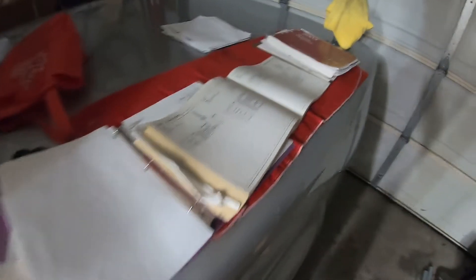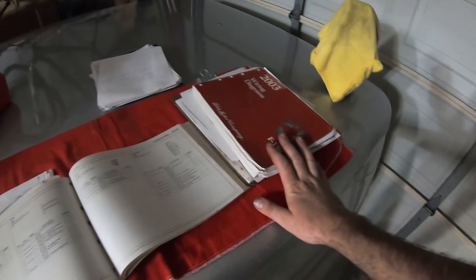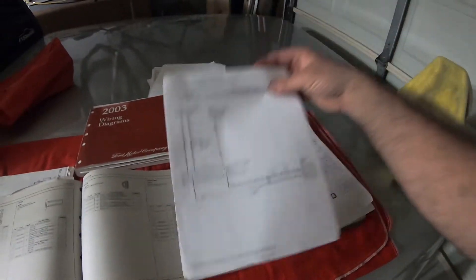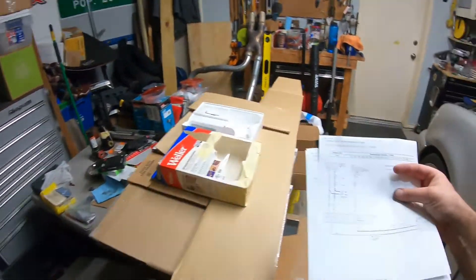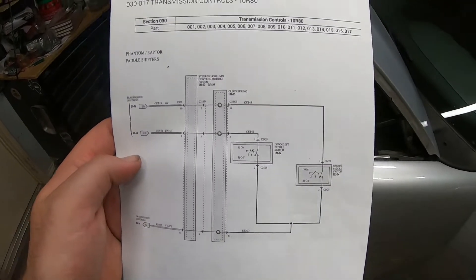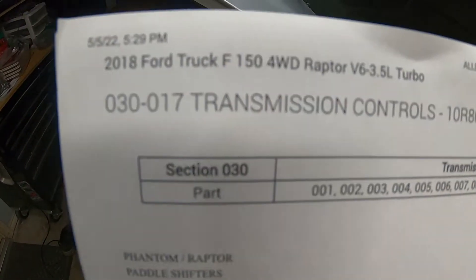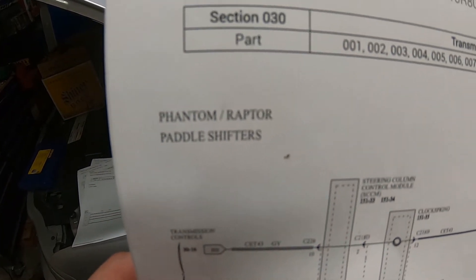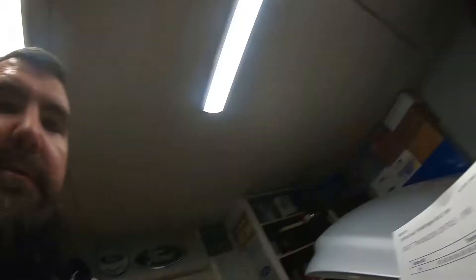I've got my diagram books laid out — the 2015 book, the '03 book, and previously printed 2018 diagrams for the raptor paddle shifters. I found something kind of interesting: the 2018 raptor diagram actually calls it a 'Phantom or Raptor,' which I've never seen before. I'm not sure if there's something else in a different market called a Phantom, but interesting description worth doing some research on.